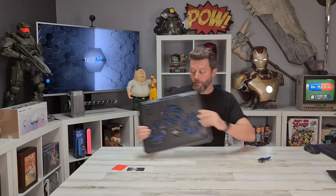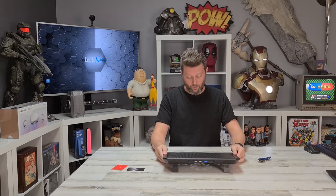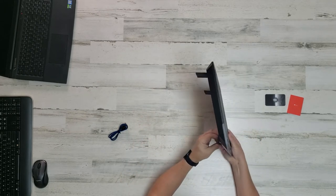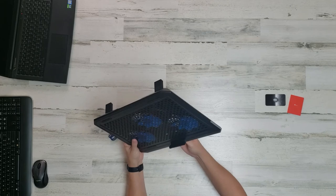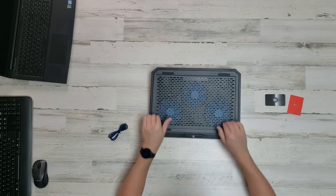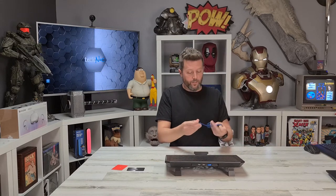On the bottom there are adjustable feet so you can change the angle you're playing at. There's also a piece that snaps into the bottom — it's a stop bar that holds your laptop from sliding down. There are rubber feet too, which is probably overkill, but a nice touch nonetheless.